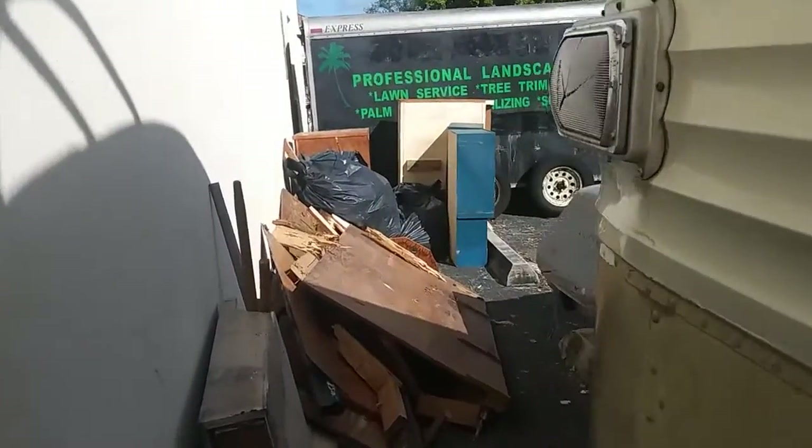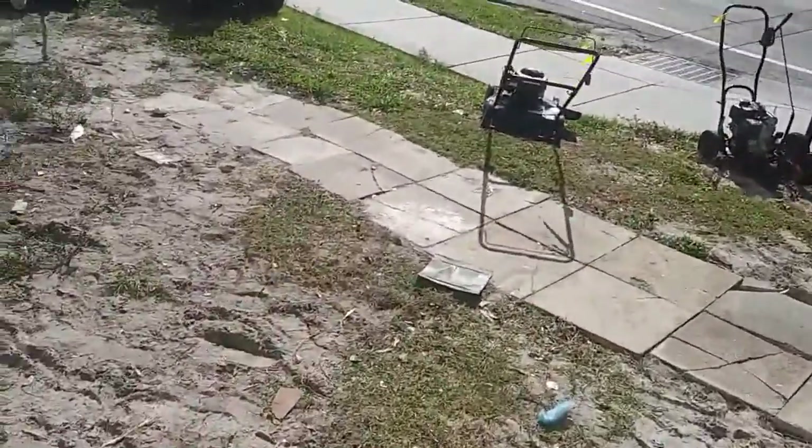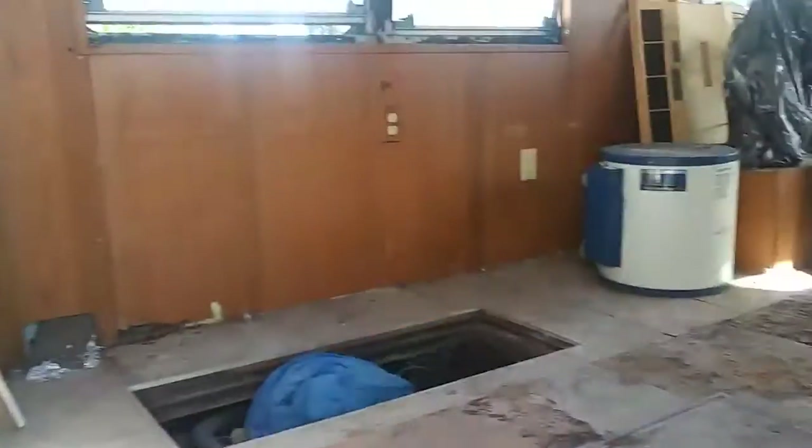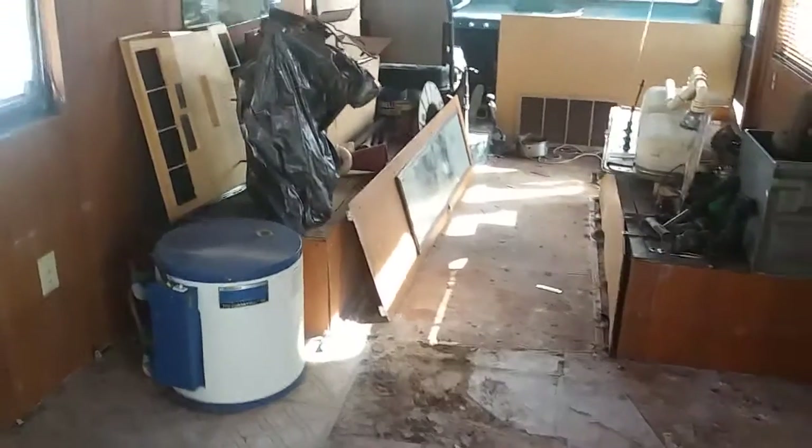I've got a bunch of heat back here, it's all the cabinets and stuff. Found some cool stuff in here, got lots and lots of space now.